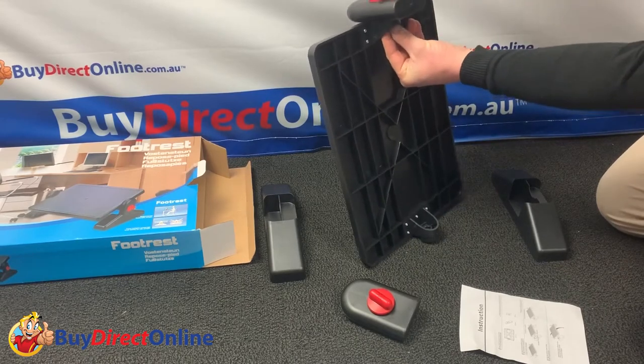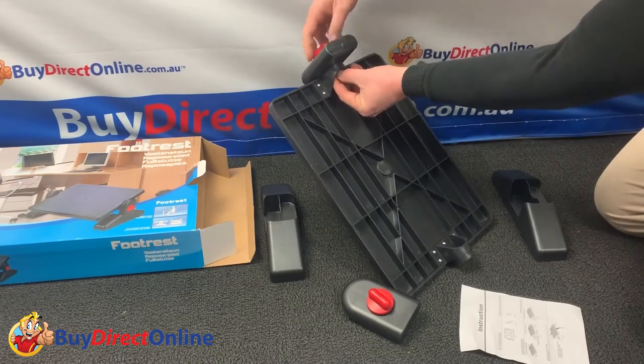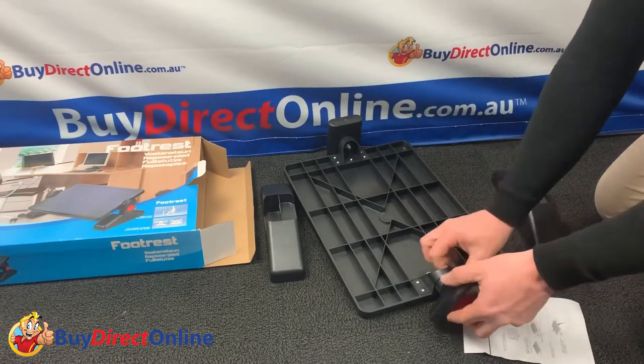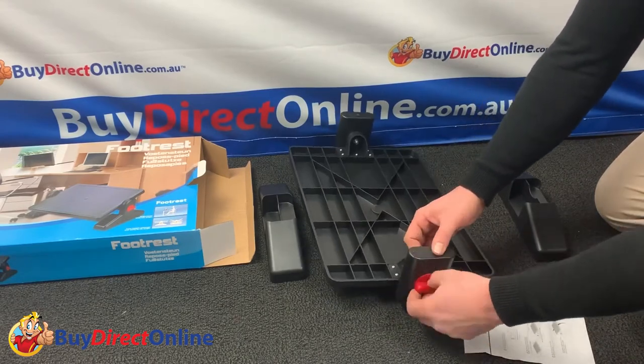The side support legs are fixed, as you can see, to the main footrest flat plate, one on each side, and these are attached using bolts which are tightened by the large red knobs provided. There are small teeth on both parts which enable the footrest angle to be changed and fixed or locked into place.